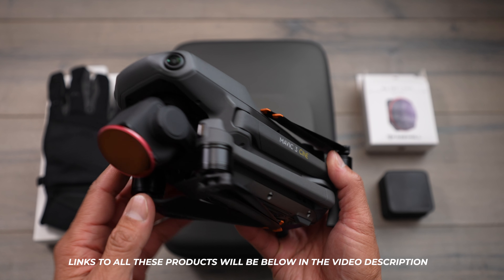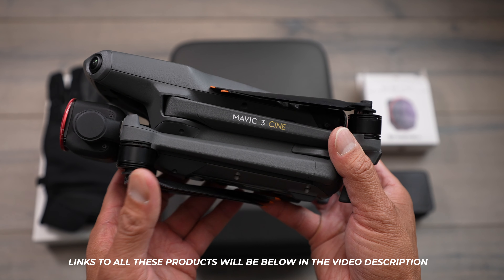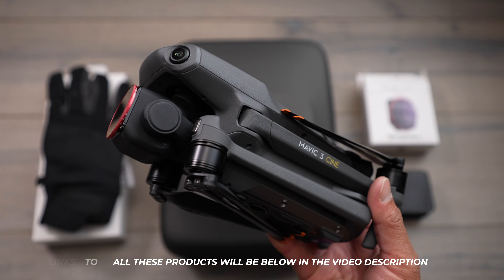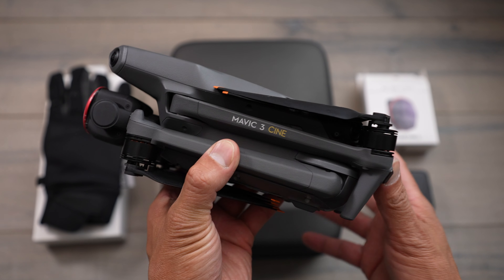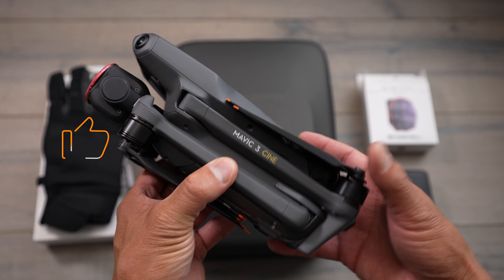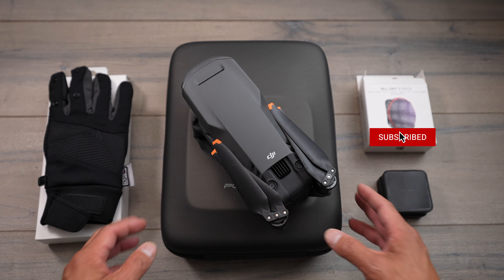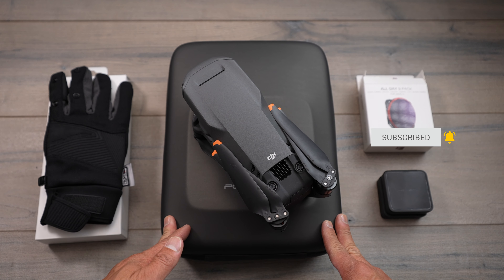And there it is guys — just a quick video to show you some new accessories from PGY Tech as well as Freewell Gear. Of course, all the links to these products will be down below in the video description if you're looking to check out some new gear — filters, all-weather gloves, or a case. As always, if you got some value from this video a big like would be much appreciated. Don't forget to subscribe and hit that bell to be notified when I post new videos. This is Aldrin Astacio with flightpath.com — I'll see you guys in the next video, take care.